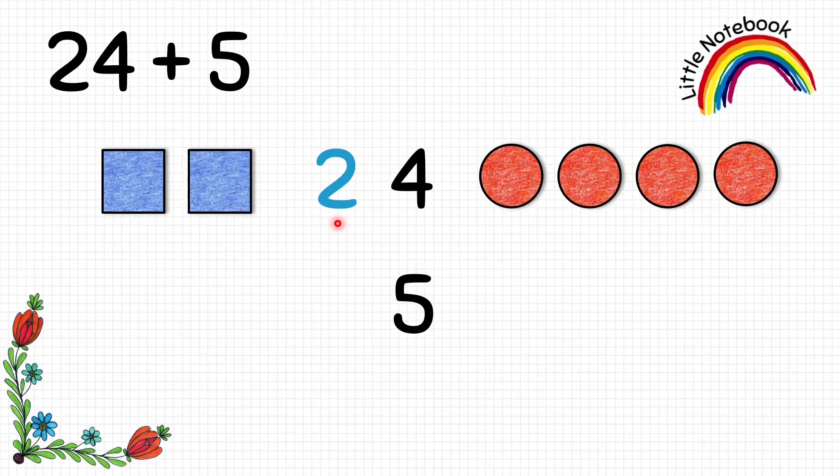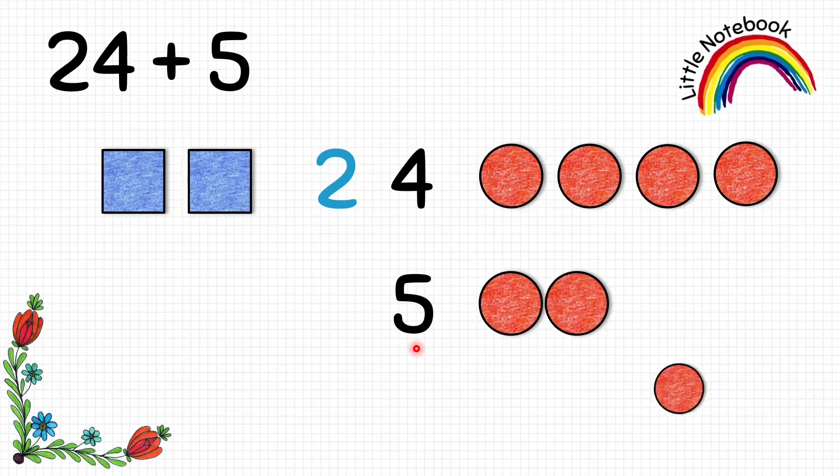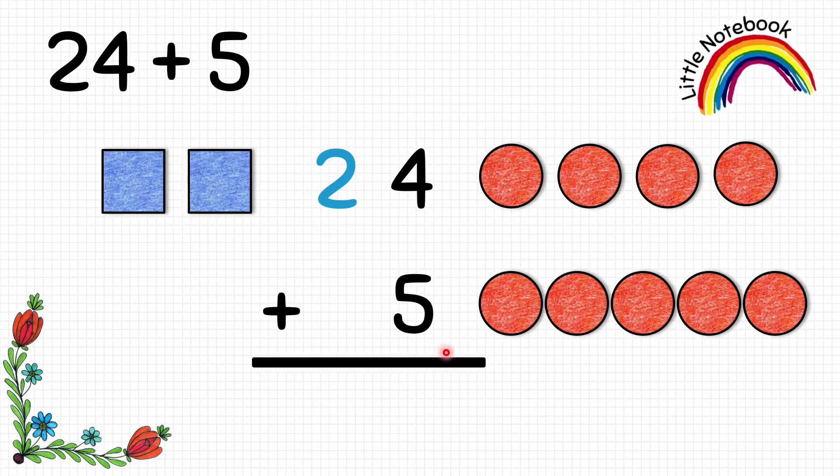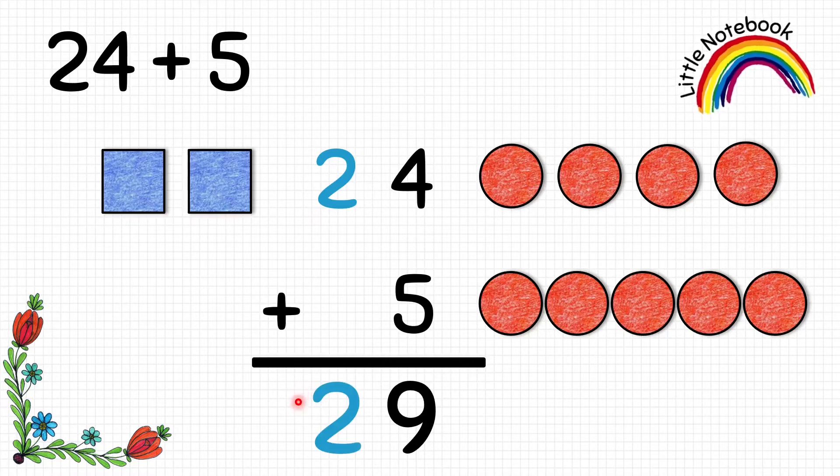Now let's represent the next number, 5, which is at the ones place, so let's put 5 circles. Now let's add. First count the red circles — we already have 4, so count further: 5, 6, 7, 8, 9. Write 9 at the ones place, so 4 plus 5 equals to 9. Now count the blue squares, which are only 2, so write 2 at the tens place. Therefore 24 plus 5 equals to 29.